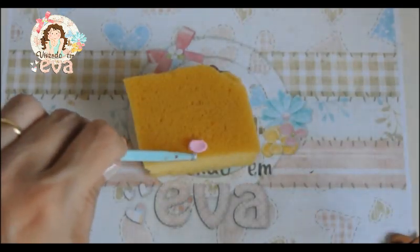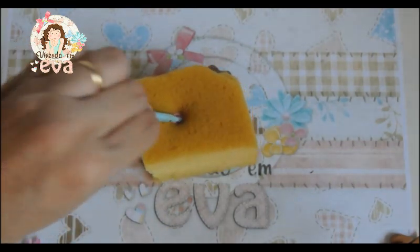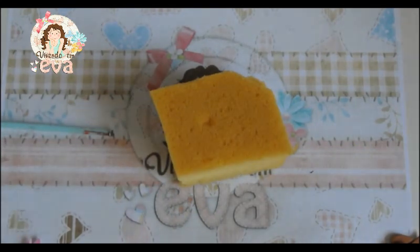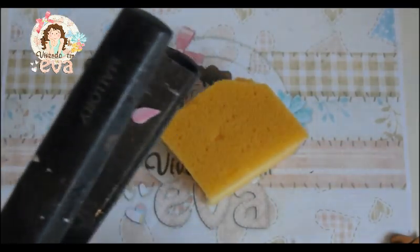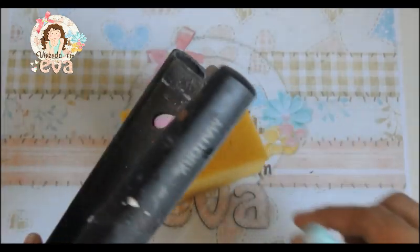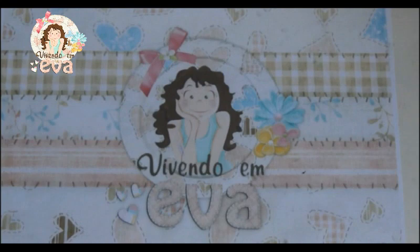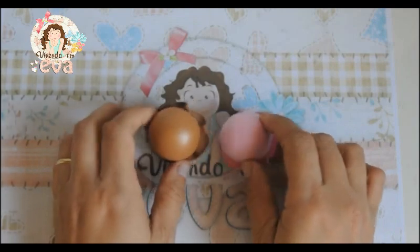Vamos jogar em cima da esponja e com o boleador a gente dá uma leve pressionada. Ele vai ficar estufadinho. Vamos fazer a mesma coisa com as gotinhas — são duas gotas para cada. Coloca em cima da esponjinha e vamos dar uma leve boleada. Então, depois que nós fizemos, já temos as duas peças feitas do mesmo jeitinho.